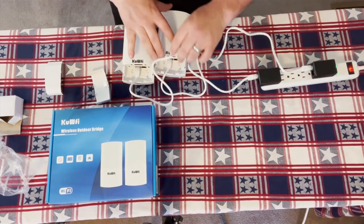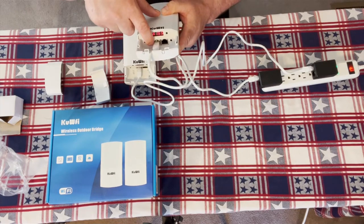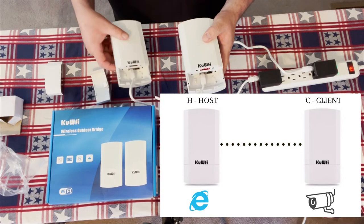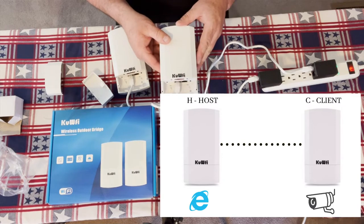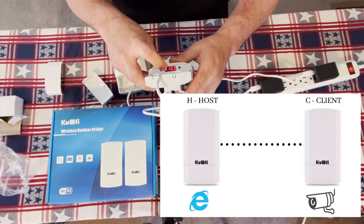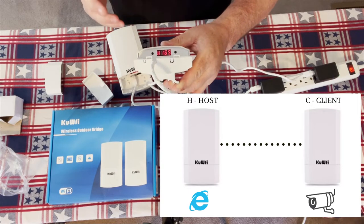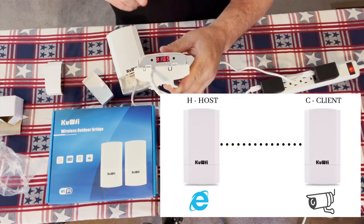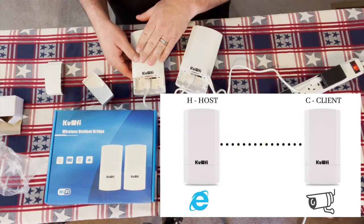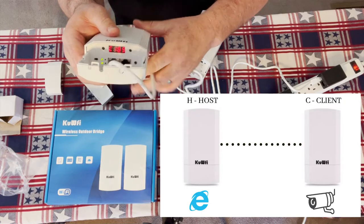There is a switch on this access point with an H on one side and a C on the other, which stands for Host access point and Client access point. The Host — H — is what gets plugged into your internet source, whether that's a modem, router, or NVR. You'll see it displays H165, meaning this is the Host access point on channel 165. The environmental scanning selected channel 165 automatically. The client unit should show C165 so it's on the same channel — and sure enough, it does show C165.